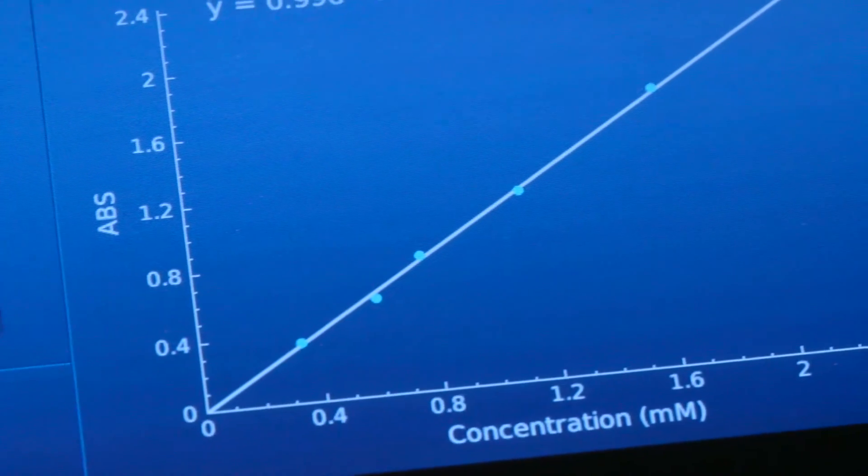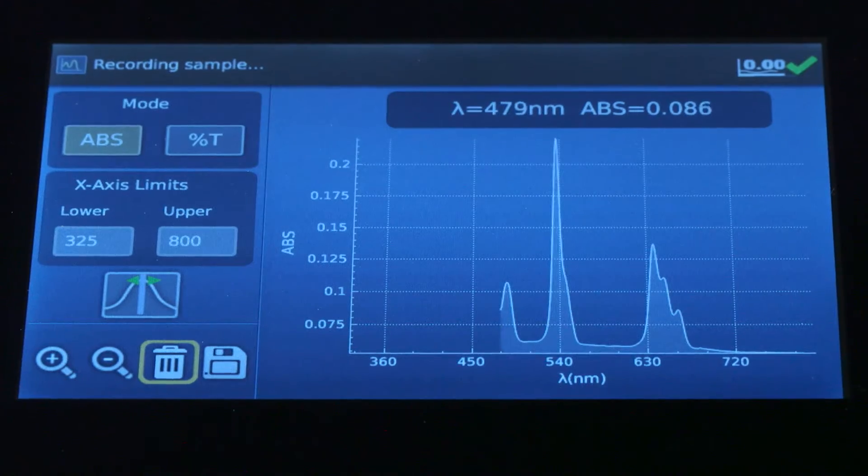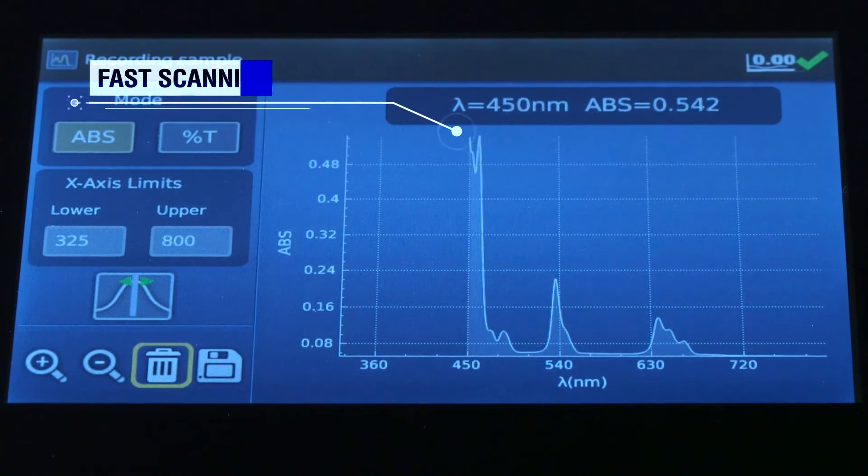Six-point quant sampling means improved data accuracy. For labs that need to scan, the Genesis 30 delivers fast, accurate data for peaks up to 3A.